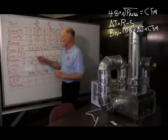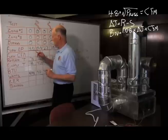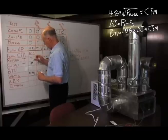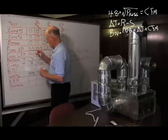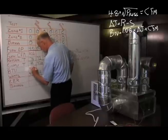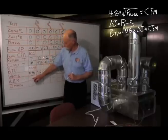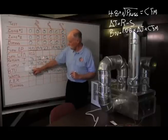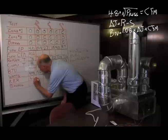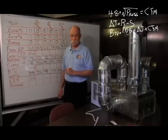The sensible BTUs is equal to 1.08 times the temperature differential times the CFM. Going over the first example: we have a flow pressure of 4.5, and when we multiply the square root of that times 48, we come up with a CFM of 102. Our temperature differential is 71 minus 41, which is 30 degrees, times the CFM, times 1.08, comes up to 3,299 BTUs. We then divide 3,299 by 498 watts, which gives us an EER of 6.62.